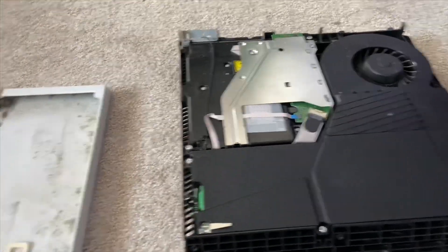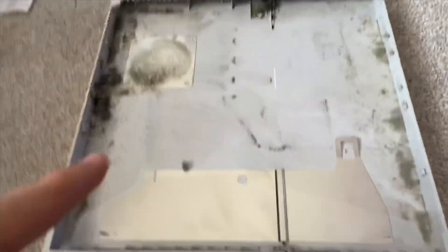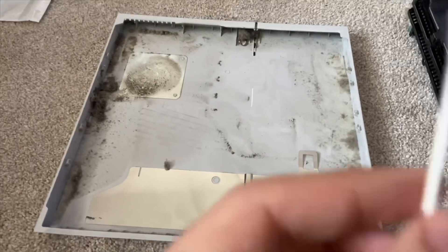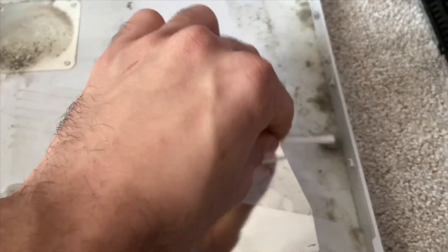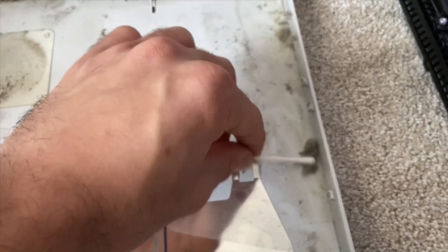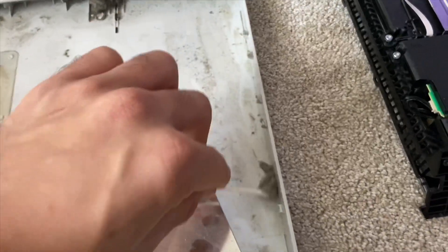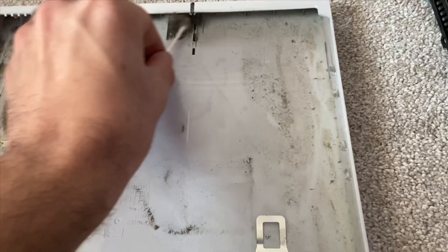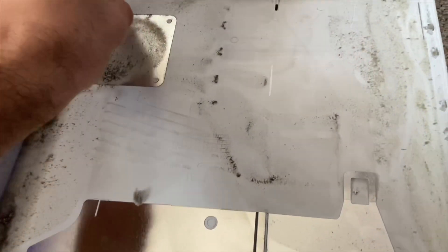Alright guys, now we're done with the fan. Now we gotta transition to the cover - the cover was on top of this, and this is the underside of it. What you need to clean it with is either a vacuum or a Q-tip. I'm gonna do Q-tips just to show you guys, since most of you are going to use Q-tips. Just go like this, slide it and it will stick to the Q-tip, like so. Then use a rag or paper towel to go over it. Use the Q-tips to get the bulk out - look at that, so much dust.